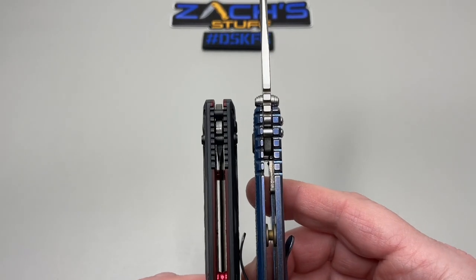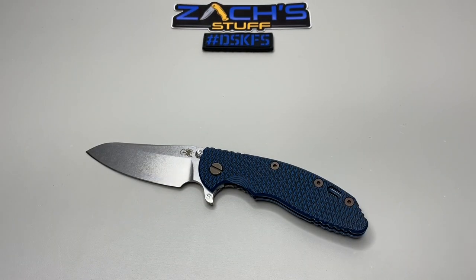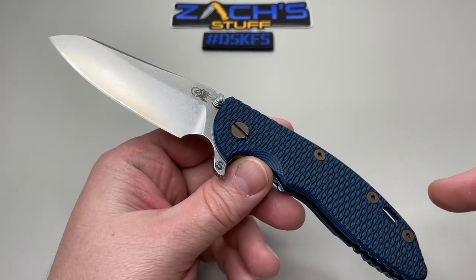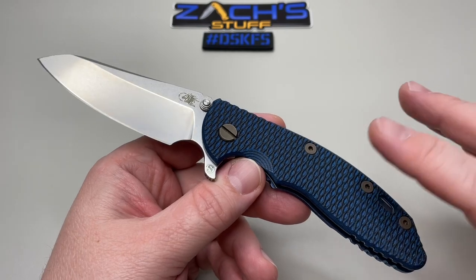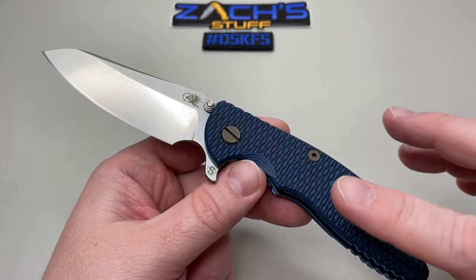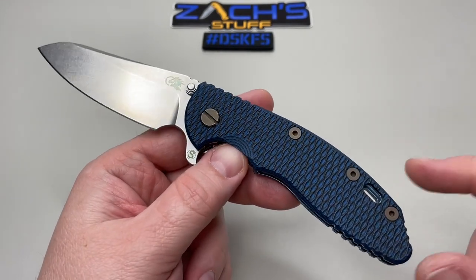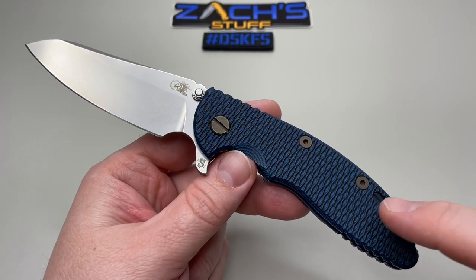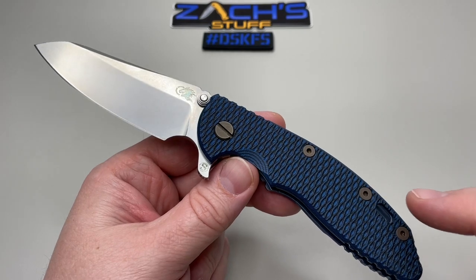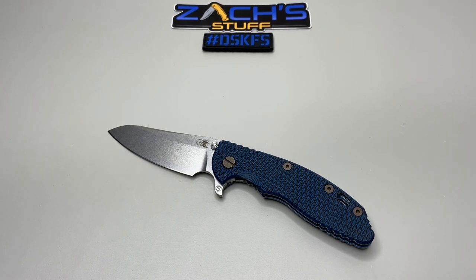Let me know down below — are you a Hinderer fan? Do you have a favorite Hinderer? It looks like from the research I've done there are way different types: the scales you can switch out, flippers, non-flippers. I have a couple other ones from Cole to check out so watch for those videos. Cole, thank you again — this one's my favorite, it pains me to send it back. Doing something kind for someone is awesome, man. I hope you guys have a great rest of your day and most importantly, you take care.